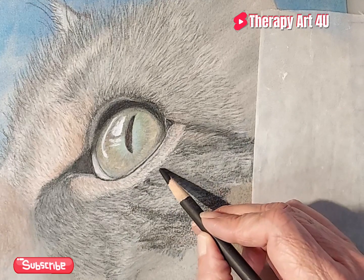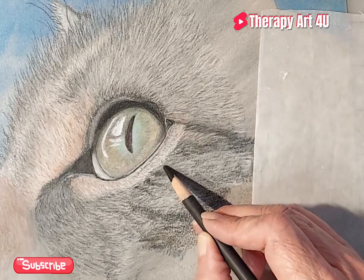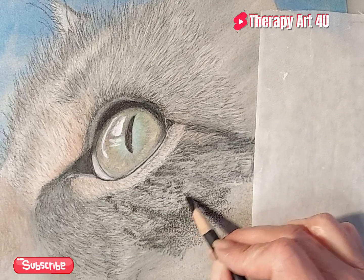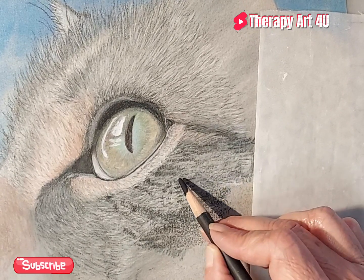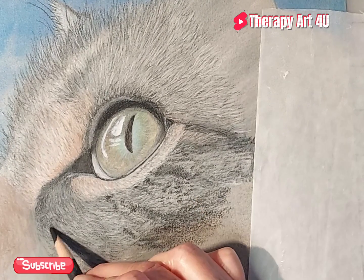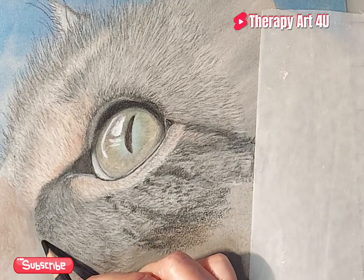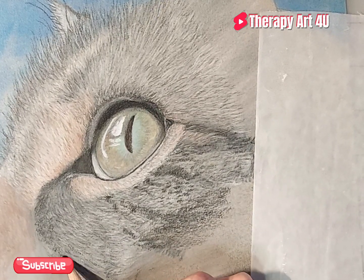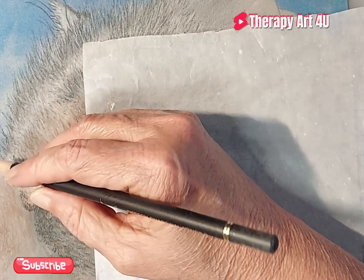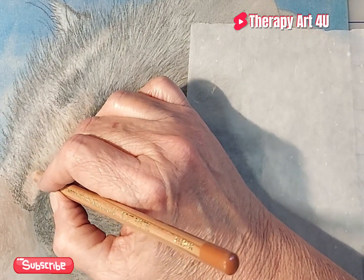I'm going to add this patch of darkness here and then go over it again and soften it up. I hope I didn't disappoint too many people, but I have to be happy with what I'm doing. All I'm doing is adding the dark spots where I see them on the photo reference. There are little dark spots that I feel, you know what, will make it look a little better. These are the final dark spots, and I want to end on a high note instead of a defeated note. My decision is to frame this into a smaller picture so I can be happy being done with it.